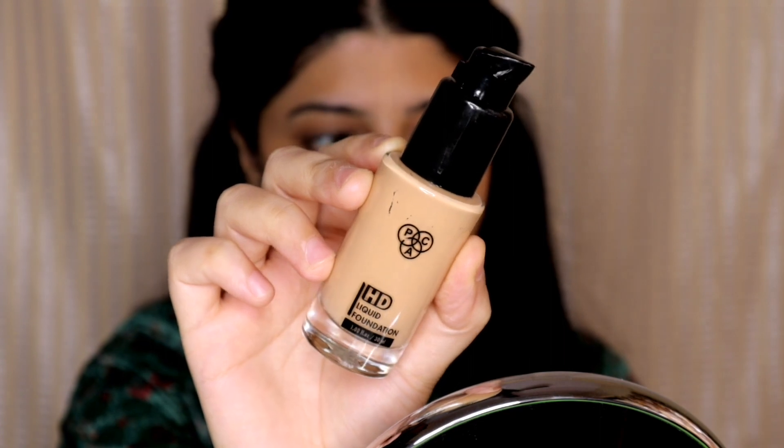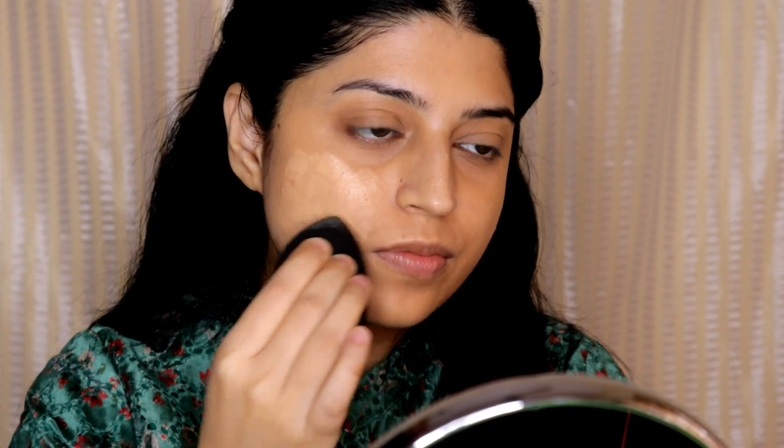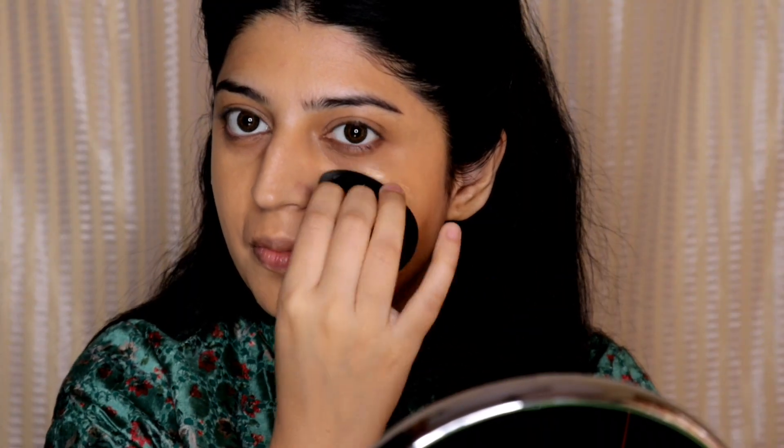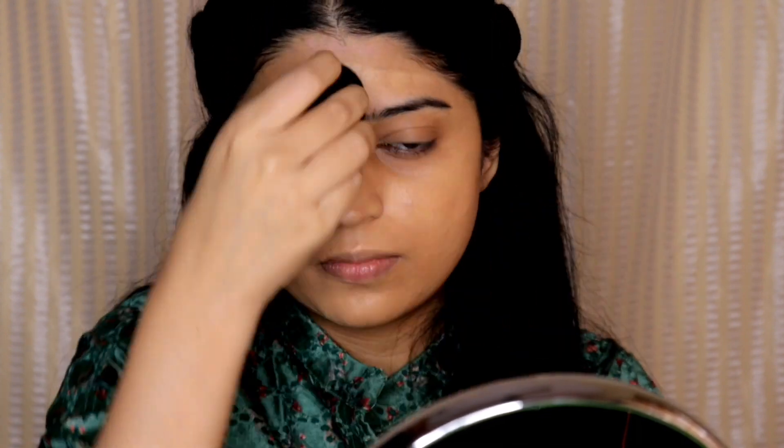For foundation I will be using the PAC HD Liquid Foundation in the shade 1.3. I like the finish of this foundation — it has a semi-matte finish which looks so skin-like, and it also has medium to buildable coverage, so you can build it to full coverage. I really like using this foundation.